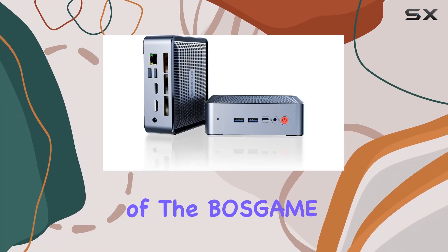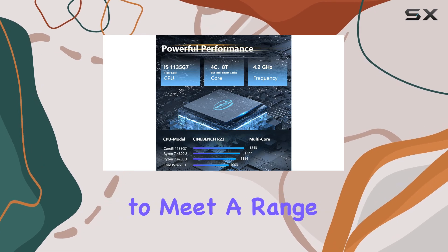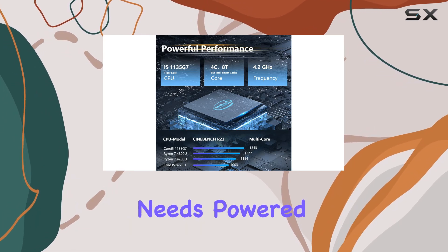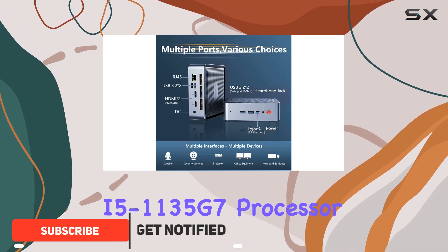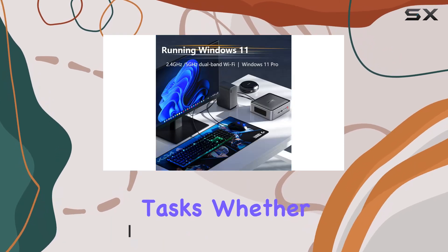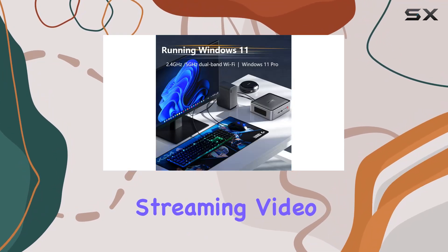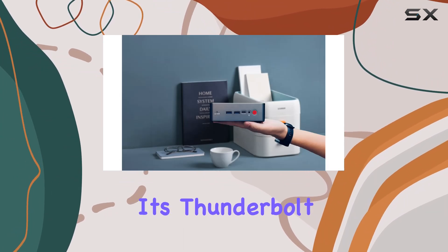Welcome to our in-depth review of the Bossge G35 Mini PC, a versatile powerhouse designed to meet a range of computing needs. Powered by the 11th Gen Intel Core i5-1135G7 processor, this mini PC delivers exceptional performance for various tasks, whether you're tackling office work, streaming video, or engaging in intense gaming sessions.